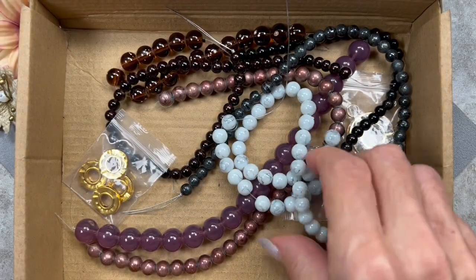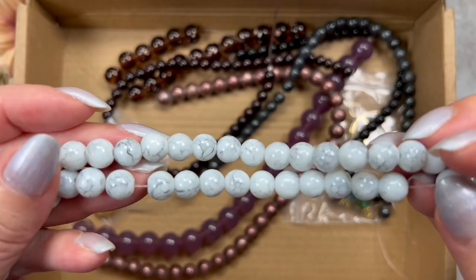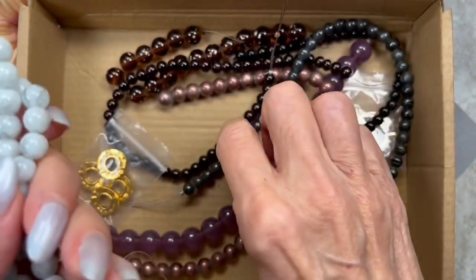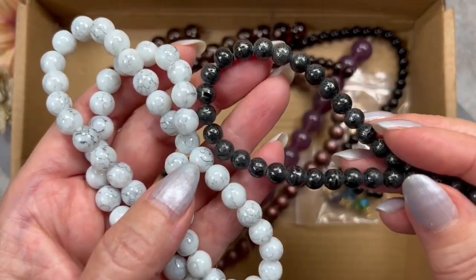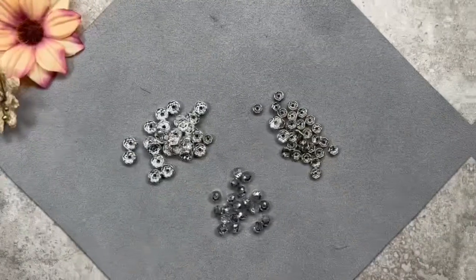For my third necklace, I'm going to be using these beads right here. They're in an off-white color — there's not a whole lot of dark tone in it, but you can still see a little bit. I thought this one here would go really well with it. I know the colors are very contrasting, but I think it's going to look nice once we pull it together. And that's it from this box.